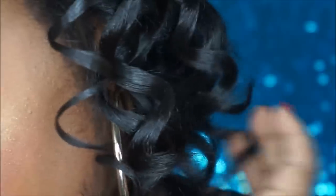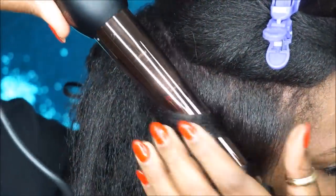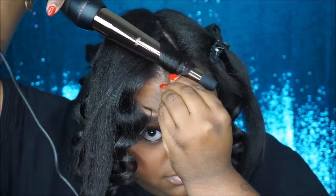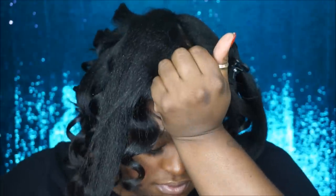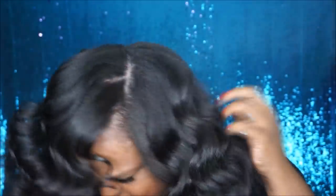I'm using this iron at 410 degrees. It goes up 10 degrees starting at around 300, and all the way up to 450. But if you're trying to keep your hair healthy — which you should be — just try somewhere between 390 and 410. Another tip: once you finish wrapping your hair around the wand and let it go, hold it in your fist for a couple of seconds so your curl can cool in your hand. That way your curl will be locked right into place.